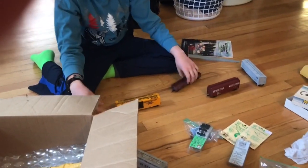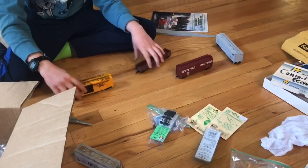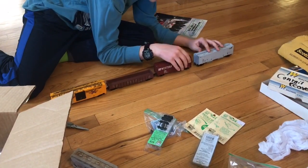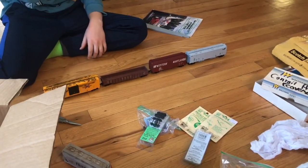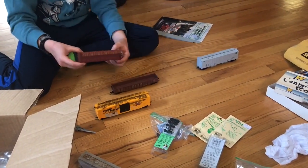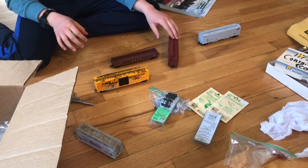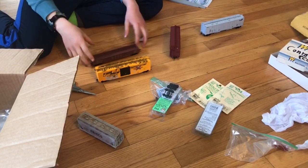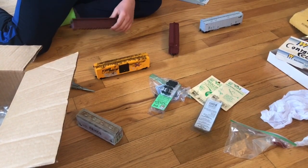Now I'm going to couple all these cars together. I don't have any track out right now but that's how they'll be kept together. Hopefully the hoppers will be fixed soon. Anyway, that's my collection — if you want to see the Walthers locomotive I have, there are a couple of other videos on my channel, so go check those out. See you next time, peace.